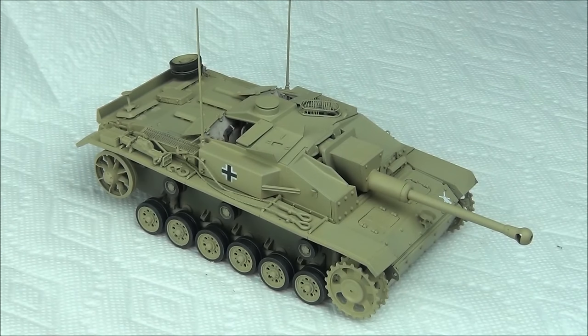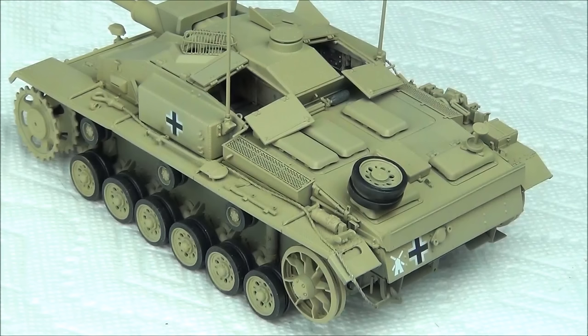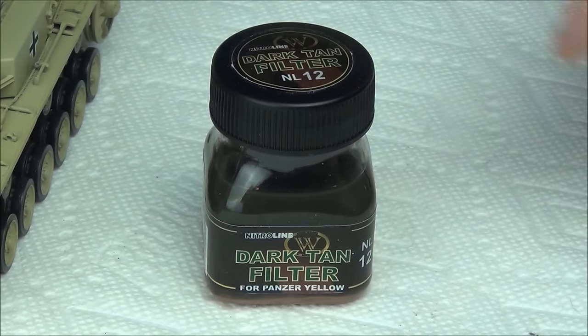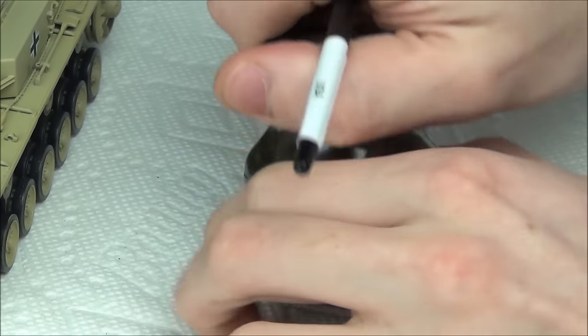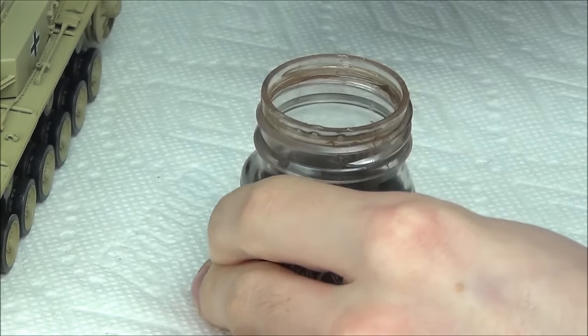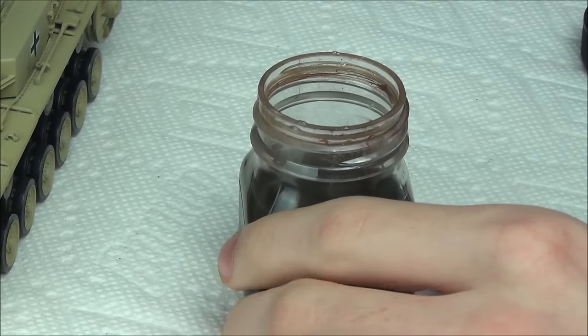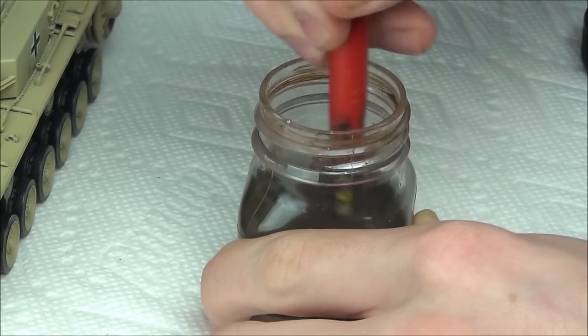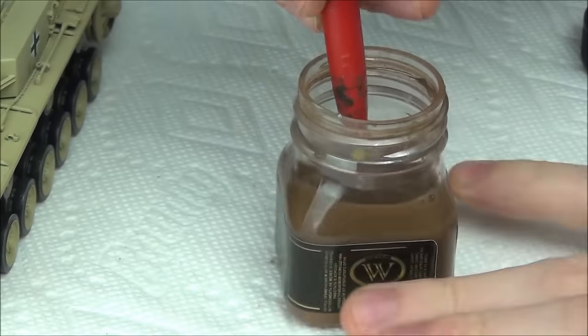Our StuG now has its markings applied and it looks pretty ready for battle. Let's begin with the weathering process. The first step is to apply a filter to the tank. I'm using Wilder's dark tan filter, which is a slightly more golden dark yellow color than the base color, so it'll add a little bit of warmth to the color of the tank.